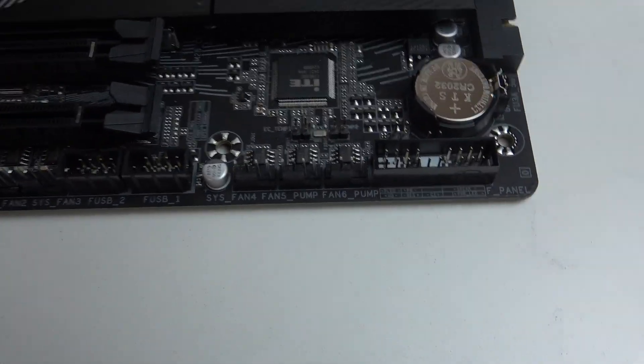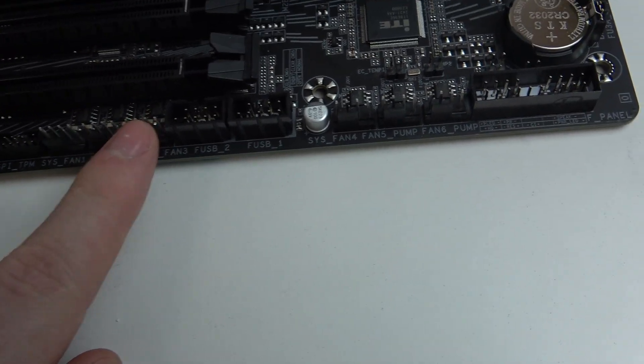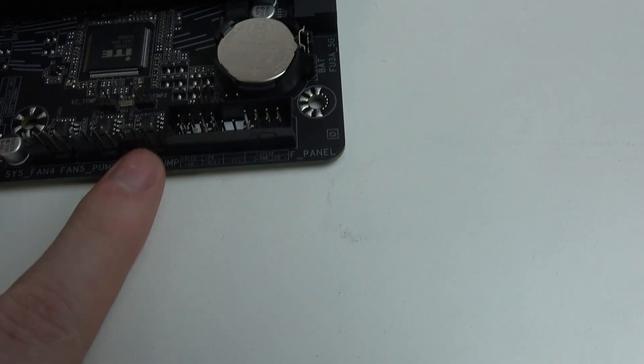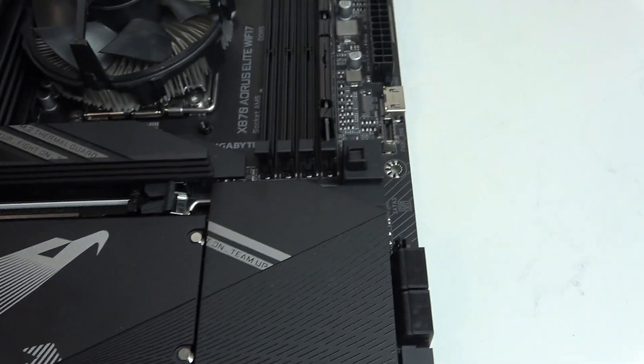Then we can move to the actual fan ports and you can find all of them on the bottom of your motherboard, and it starts right here. There's system fan 1, system fan 2, system fan 4, then there's system fan 4 and the 5 is PUMP and the 6 is also PUMP. And that is all of the fan ports available for this motherboard.